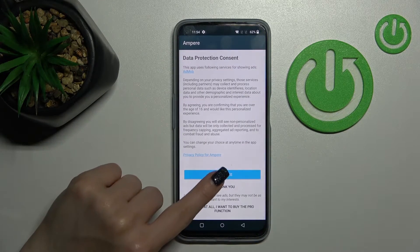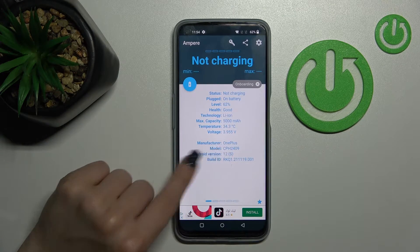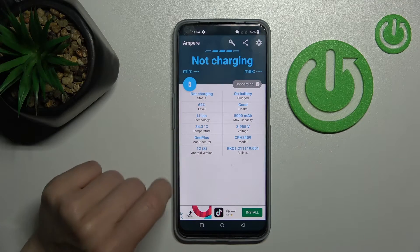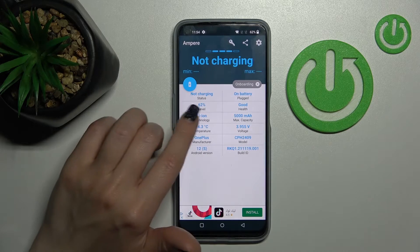Then just open the app, click yes to agree, close the prompt on the bottom left corner, and tap OK. Now we can see the health of our device's battery — it shows as good.